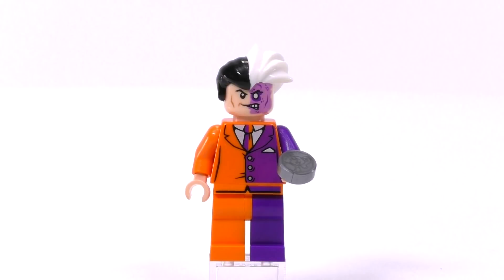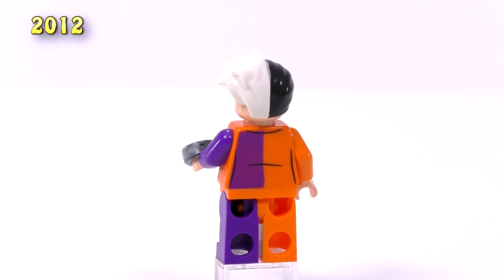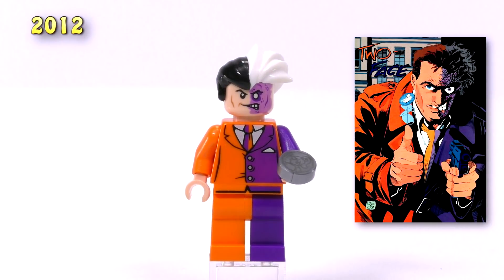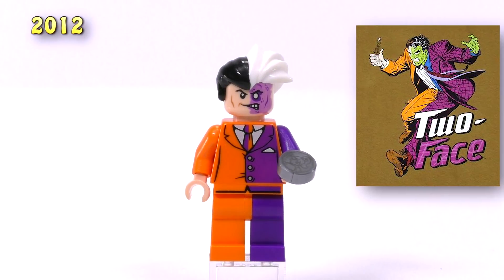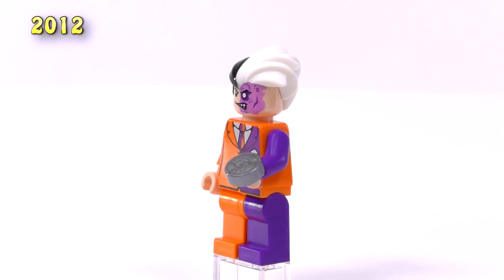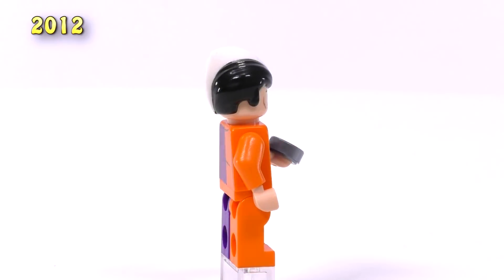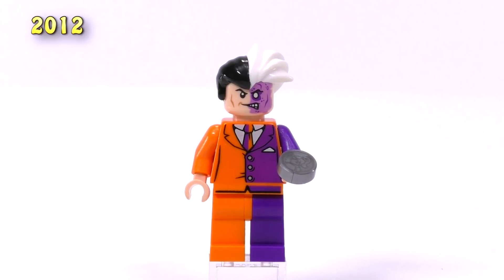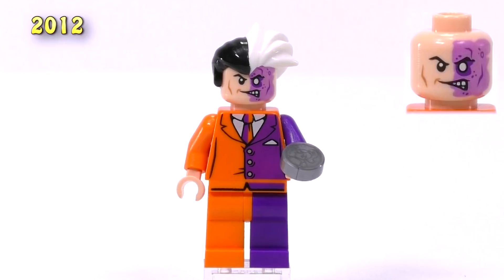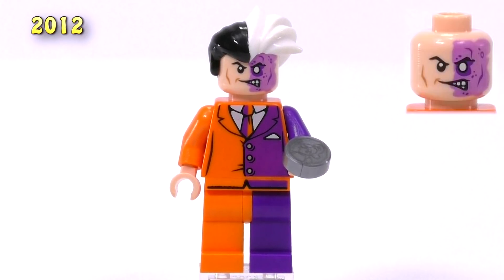Jumping up to 2012, we get Two-Face released as part of the DC Superheroes line. This version is kind of similar to how he was originally portrayed early on — he had the purple and orange color combination, though usually he was portrayed with a green face. They use the same hairpiece as the original 2006 version, which is fine — it's still a good hairpiece. He also comes with a coin this time, which is pretty nice. The quality of the print is a bit better overall, with consistent printing on the groin piece, and the face — though more Lego-ified — still looks pretty good with the grotesque half-face from Harvey Dent.